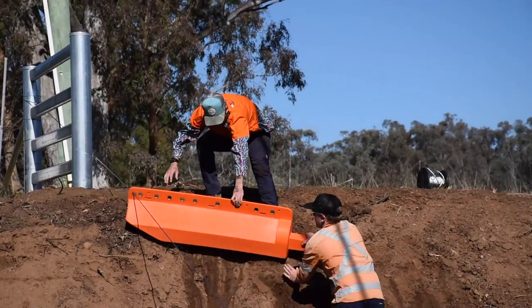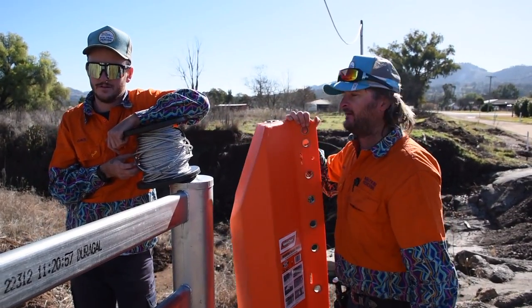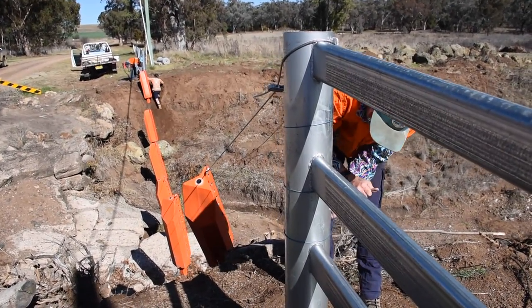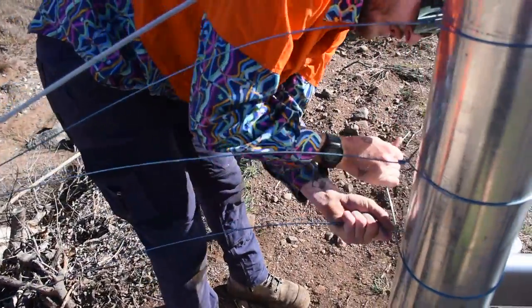After filling them with a little bit of water for ballast so that they hang vertically, we'll lay them all out in the bottom of the gully, adjust our cable, get it tight, and then run five plain wires underneath — and job done, easy as that. Now let's get into it.